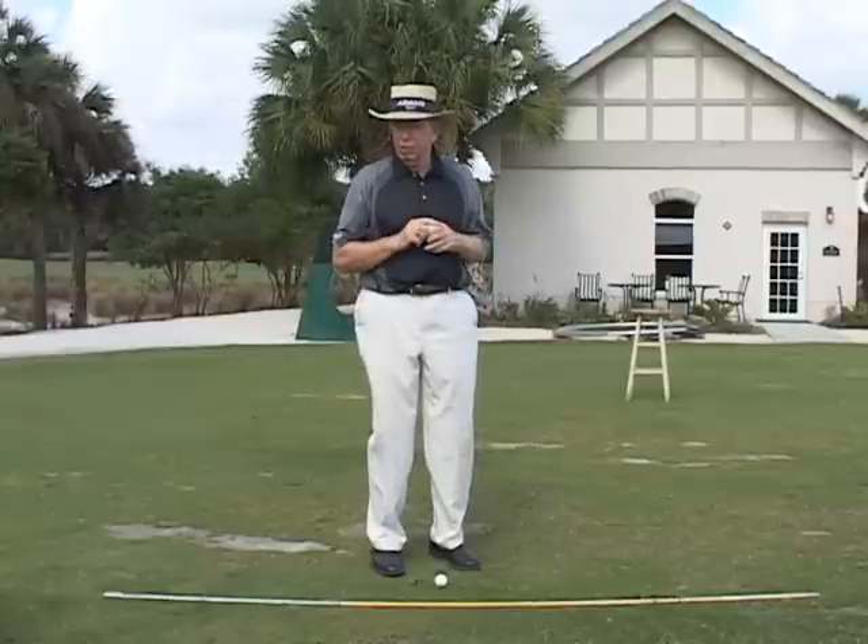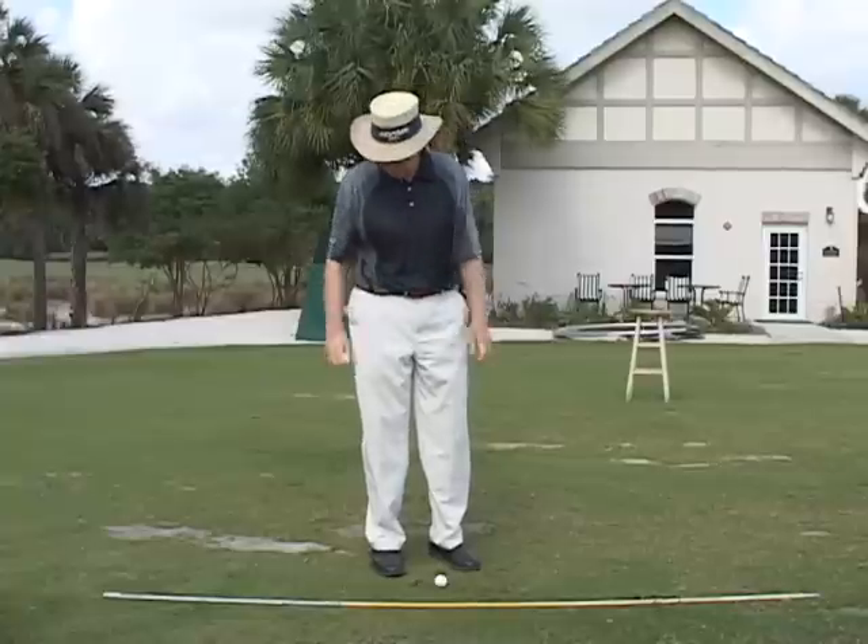The first drill we want to show you is the right arm drill. So Gordon, come in and demonstrate the right arm drill.